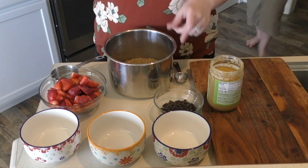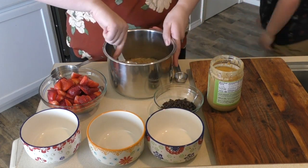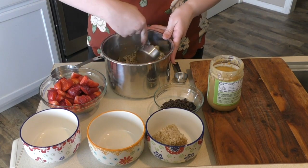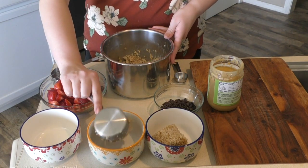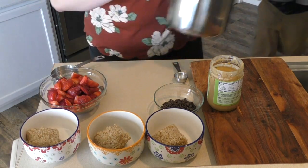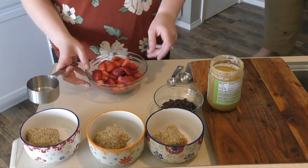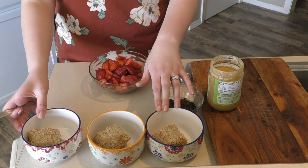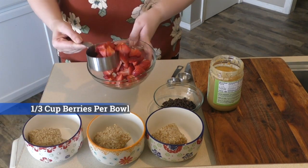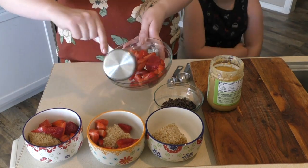We're gonna start with a half cup and we're going to scoop it into these bowls as a meal prep style. Now that we have the steel cut oats in there, we're going to take three-fourths cup of strawberries — these are already chopped up — and I'm just going to place them in there like so.